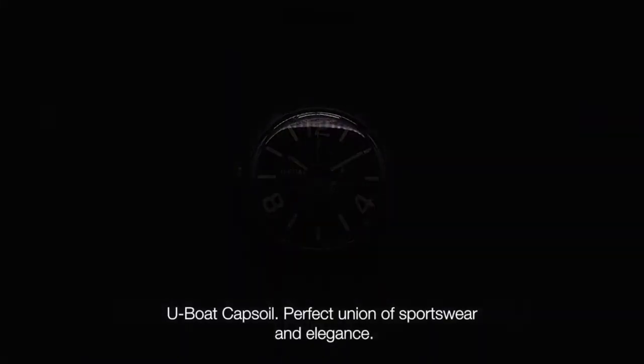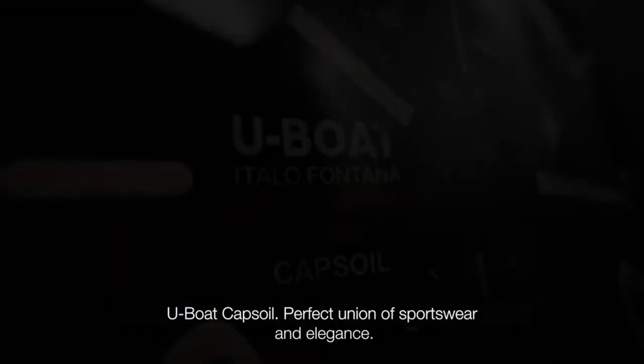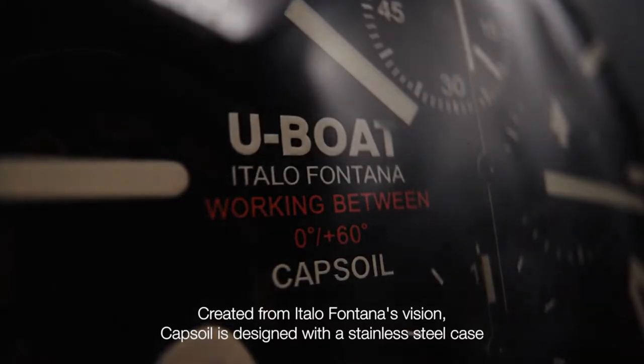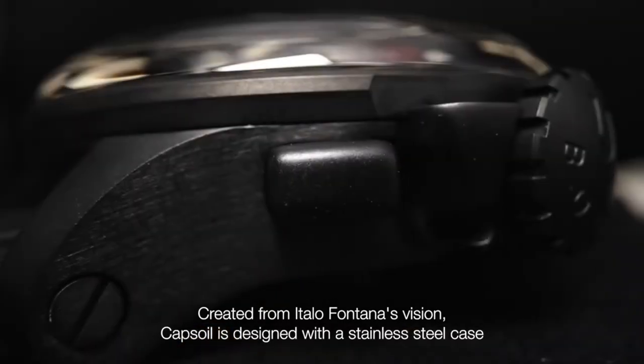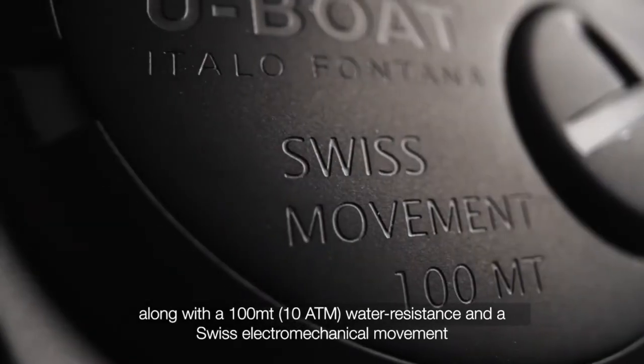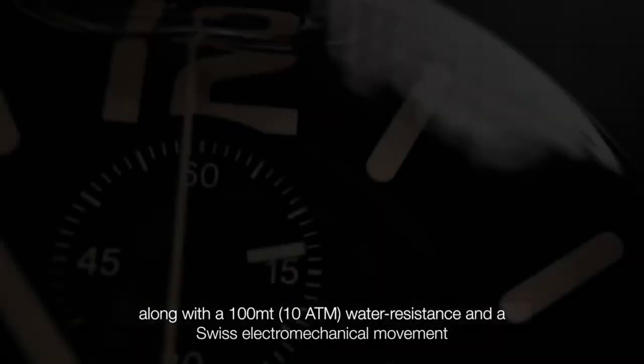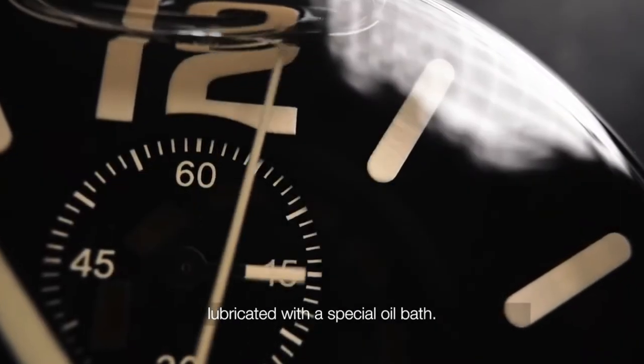You bought Capsoil — a perfect union of sportswear and elegance, created for Militare Antenna's vision. Capsoil is designed with a stainless steel case, along with 100 meters / 10 atmospheres water resistance, and features an electromechanical movement lubricated with a special oil bath.